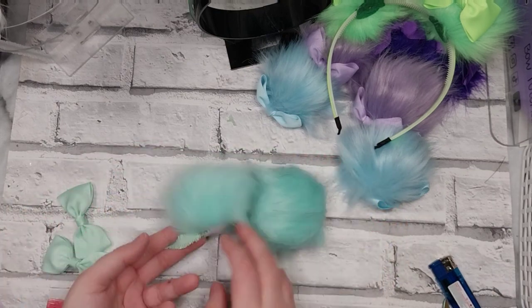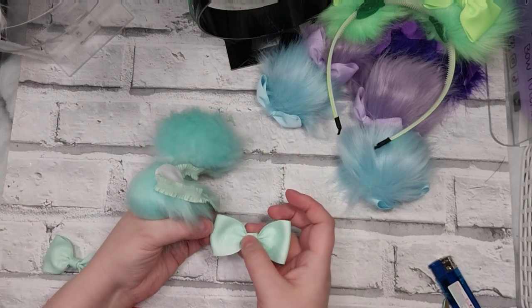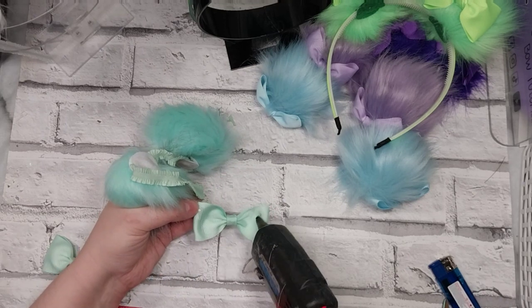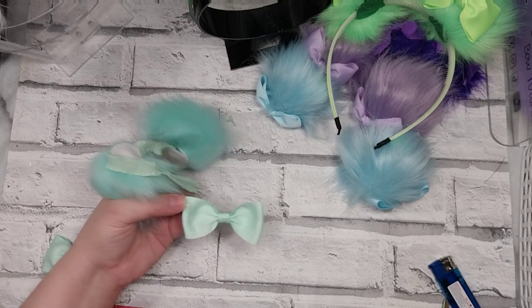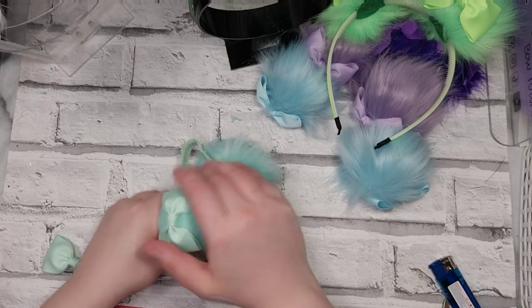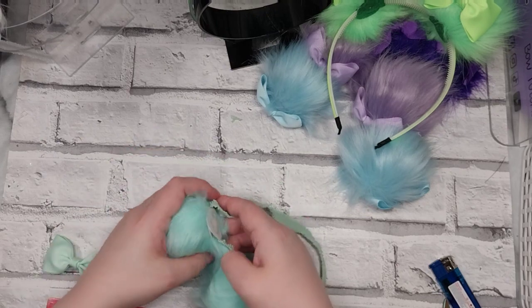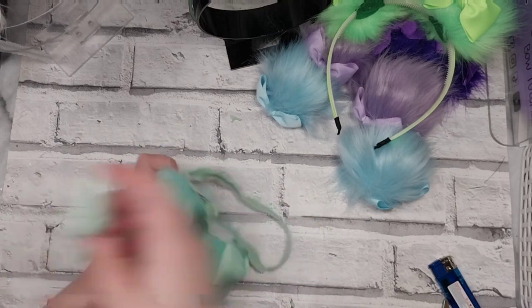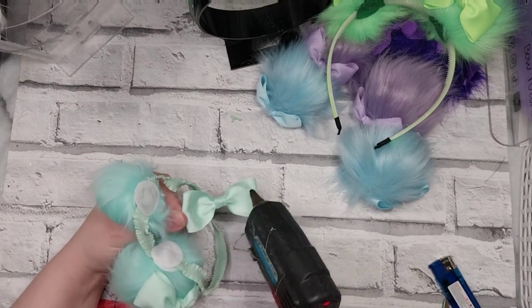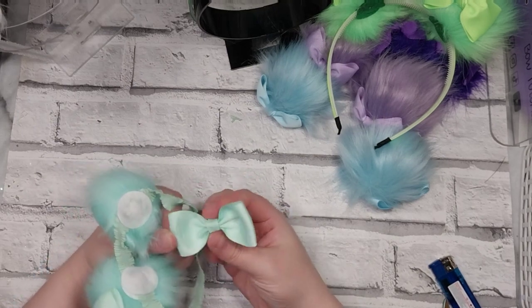You can glue it and if you want you can use another little piece of FOE to hide that, or you can leave it. That is what the back looks like. Bring the hair up, bring those around — I think they look like little troll doll hairs, which shows my age. But I am 38 this year, so yeah.